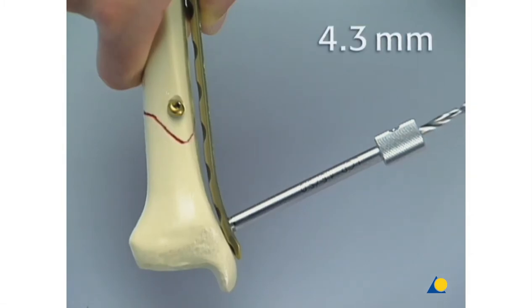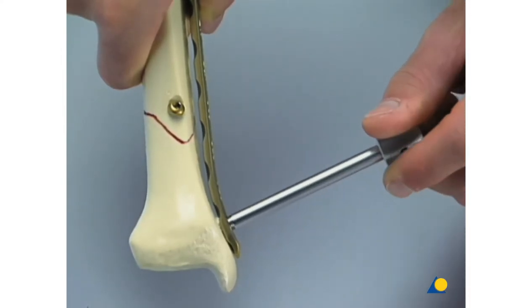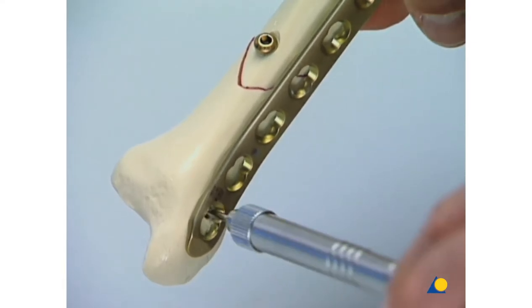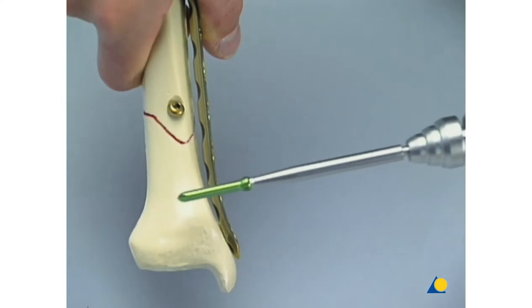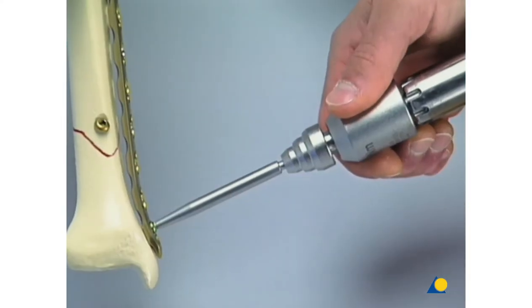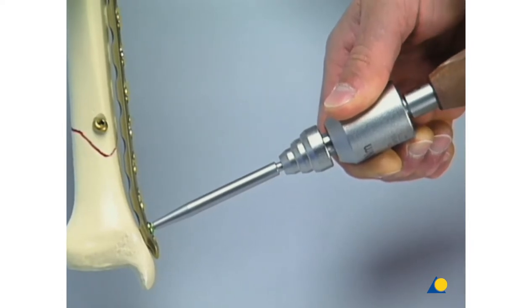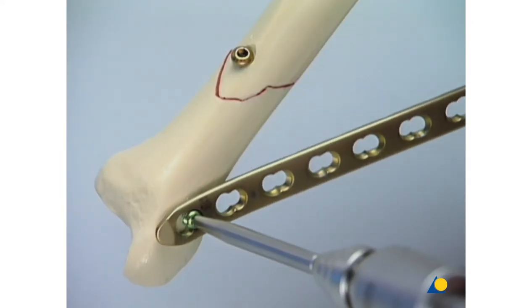The most distal hole is drilled with the 4.3 millimeter drill bit through the drill sleeve that has served as an insertion handle. The drill sleeve is removed, and the length is measured with the depth gauge. The green self-tapping locking head screw is inserted with the torque-limiting screwdriver attached to the power drive. The last turns have to be done by hand to prevent the thread from jamming, so the power drill is exchanged for the handle of the screwdriver. At this point, if the other end of the plate is not well secured, the helicopter effect will be created.